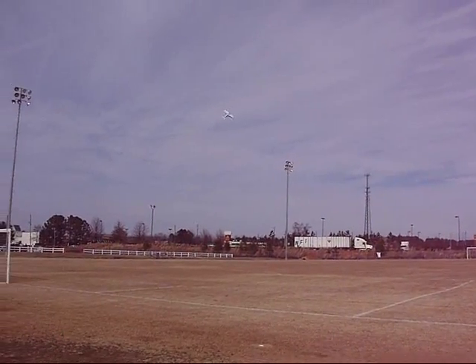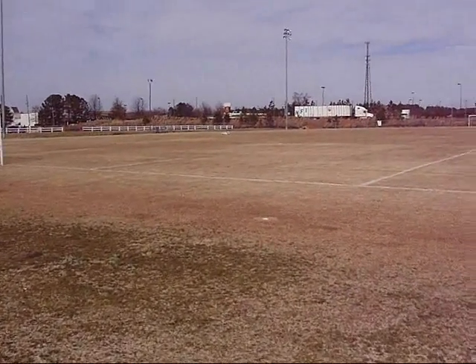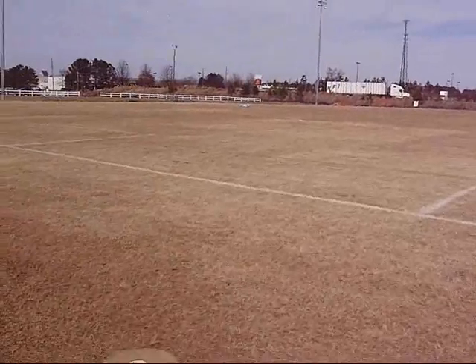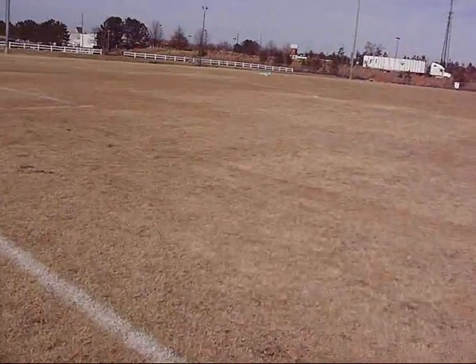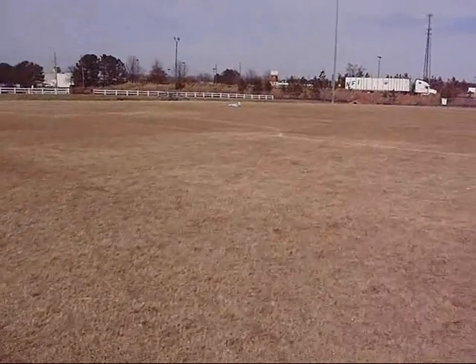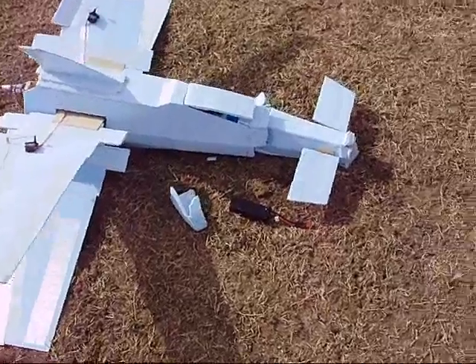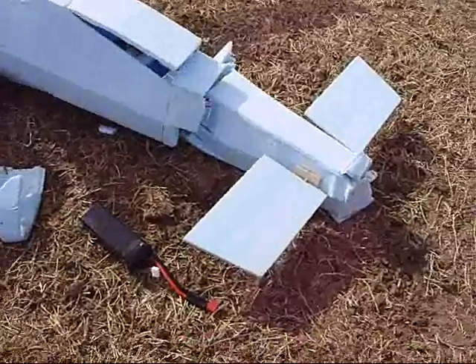Alright, I'm gonna try to land it — oh. I didn't want to land it like that, that wasn't my plan. All of a sudden it just went nose straight down. I'm not sure what did that. That was weird. Okay, pretty nasty wreck — I think it went nose straight in.